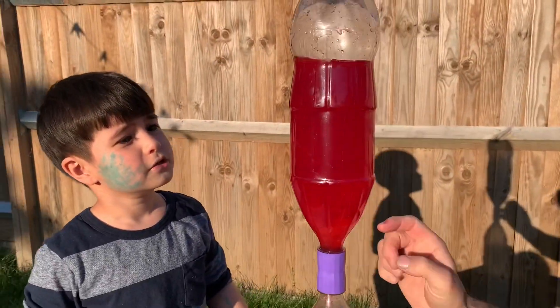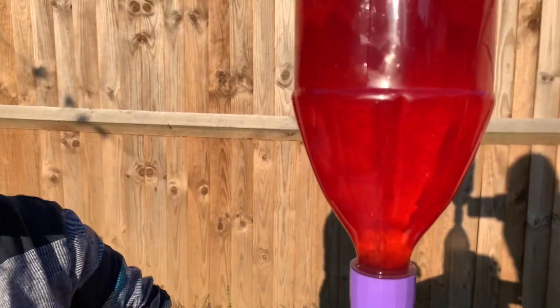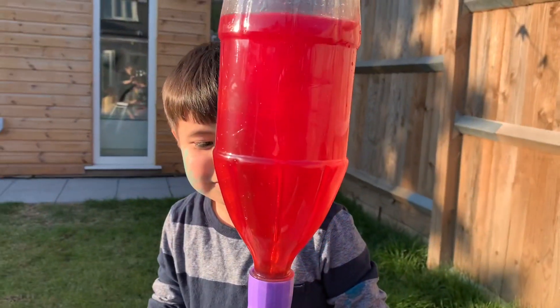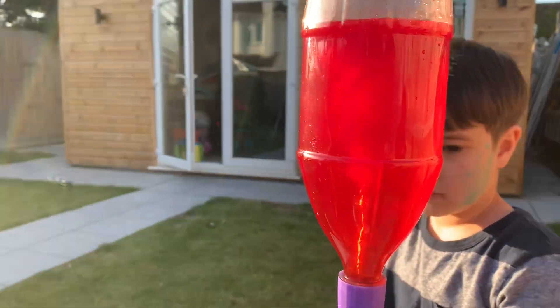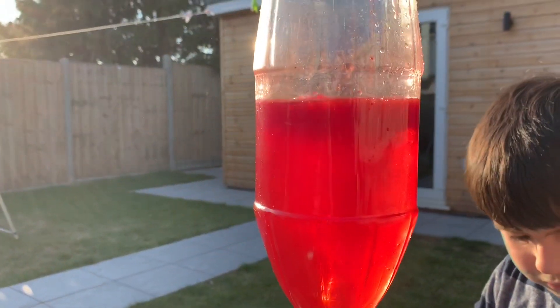Can I see the spiral? Look at it. Wow, can you see this? Inside the bottle is a tornado!